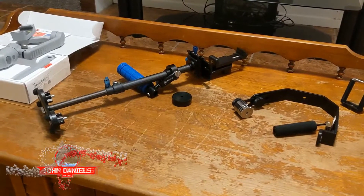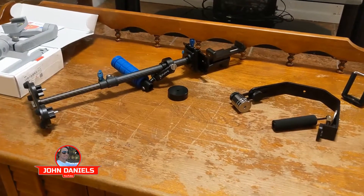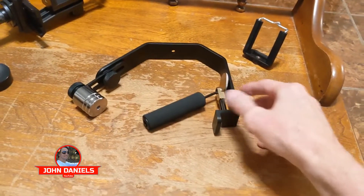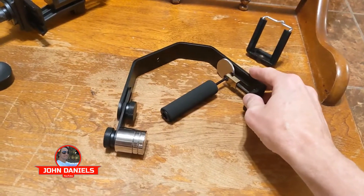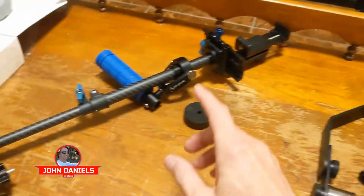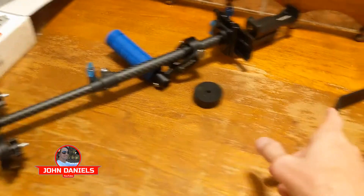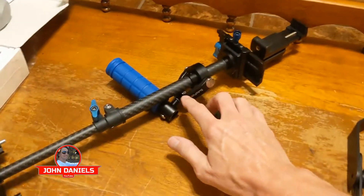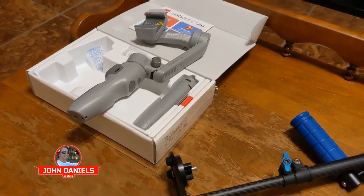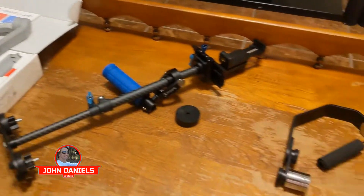We're going to do a versus competition on three different gimbals. We have this gimbal — it's very small, cheap to buy on Amazon. That's a hardware one, you don't have to worry about batteries. And we have this one, a little bigger version with a slightly different design. And then we have the Smooth Q3 electronic gimbal. Which one will win?